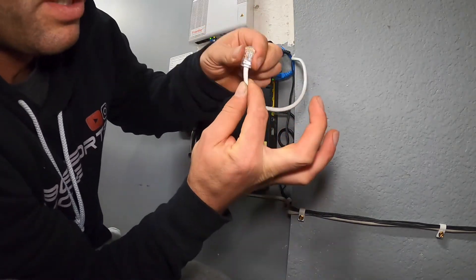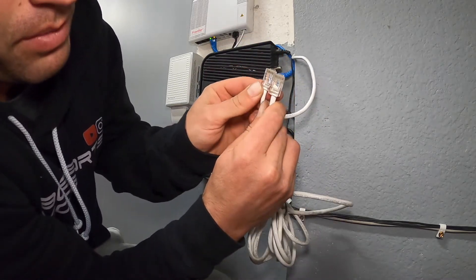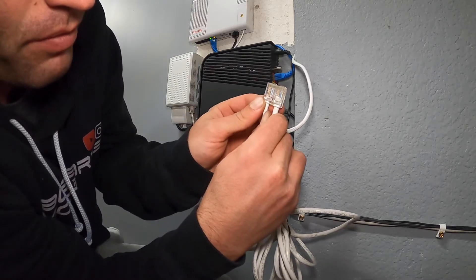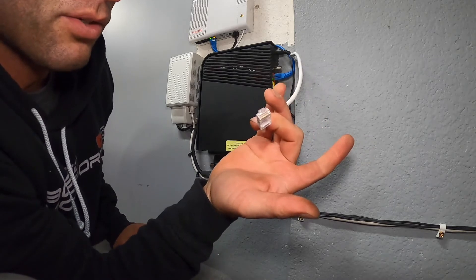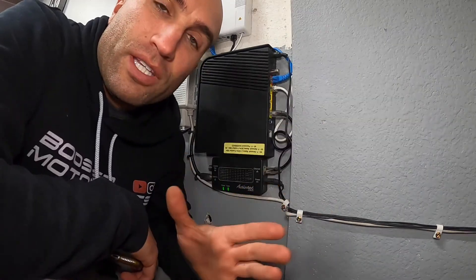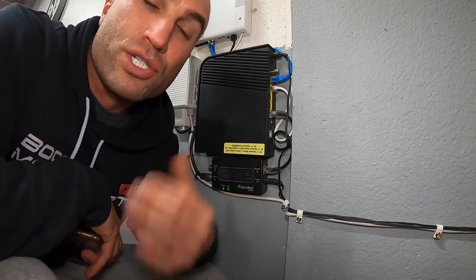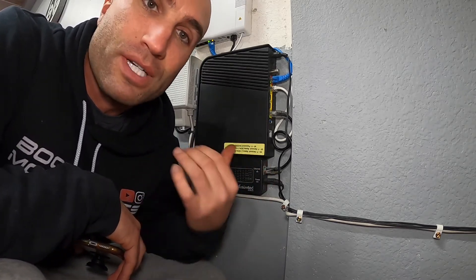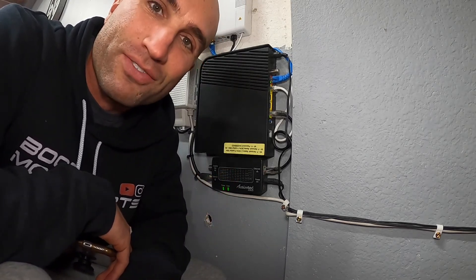It's now done and you can compare it to your existing connector to make sure everything is the same. We double-checked everything so we know it's all in order — that's how you crimp one of these network cables. If you liked this video and found it informative, give it a thumbs up, check out the other videos on the channel — we do a lot of different networking stuff, camera reviews, home security, all that good stuff — and we'll see you in the next video.